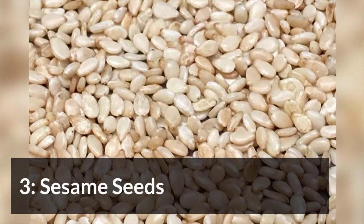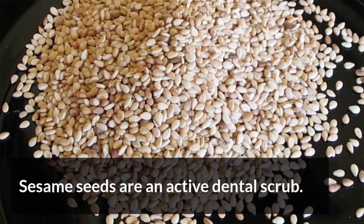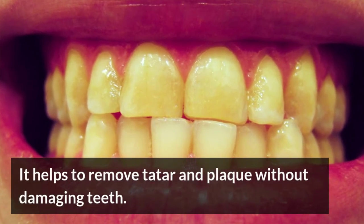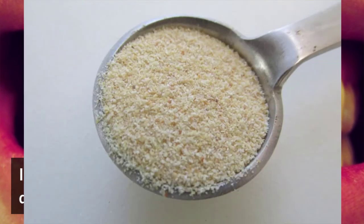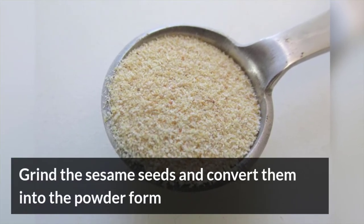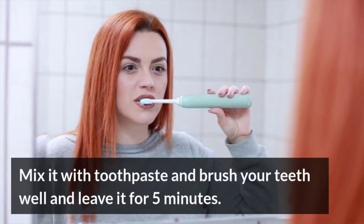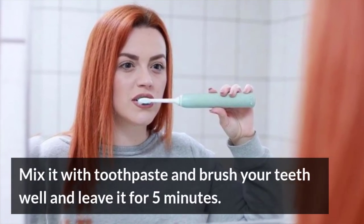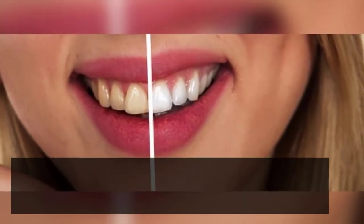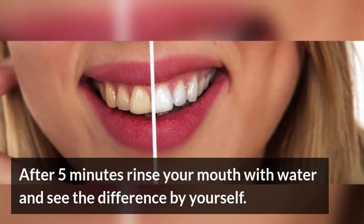Sesame Seeds. Sesame seeds are an active dental scrub. They help to remove tartar and plaque without damaging teeth. Grind the sesame seeds and convert them into powder form. Mix it with toothpaste and brush your teeth well and leave it for 5 minutes. After 5 minutes, rinse your mouth with water and see the difference for yourself.